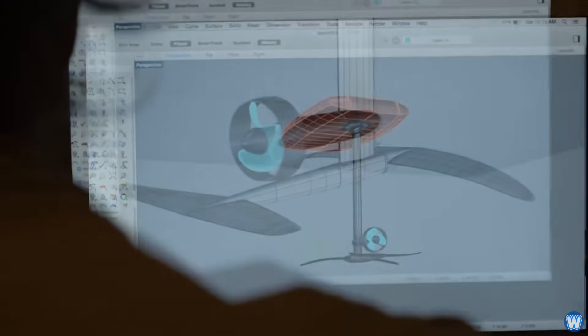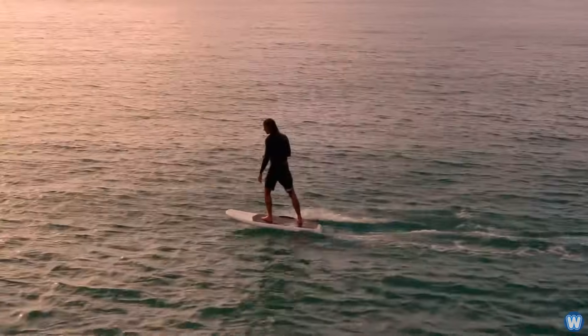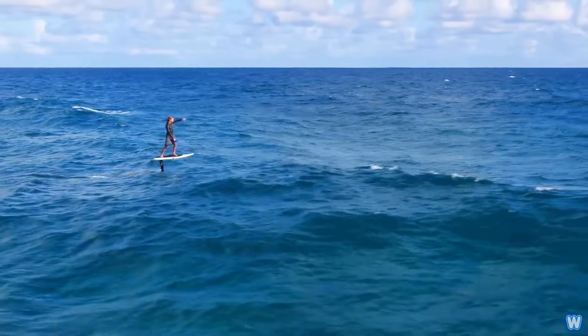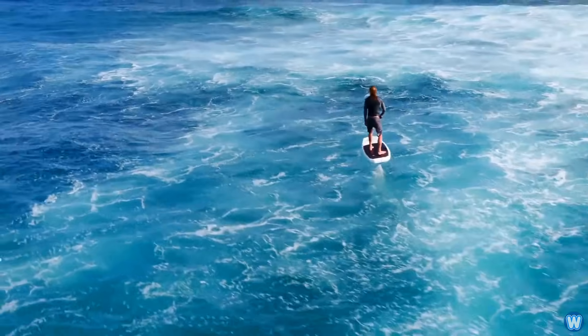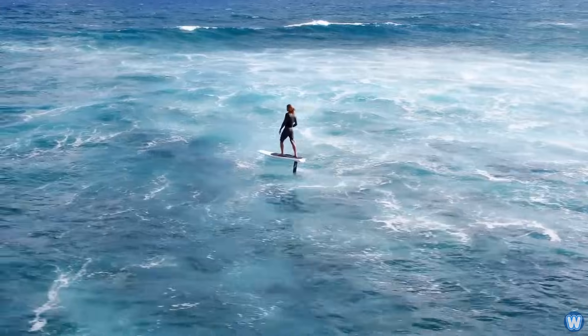So how does it work? The hydrofoil surfboard has a wing-like structure underwater, and when travelling at speed, it lifts the surfboard above water. This essentially eliminates the drag caused by the board having to cut through the water surface and any small choppy waves that may be present.